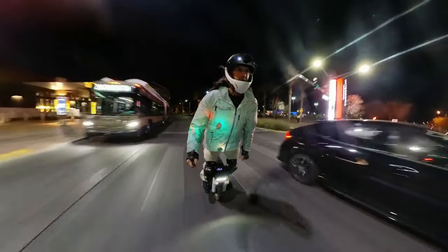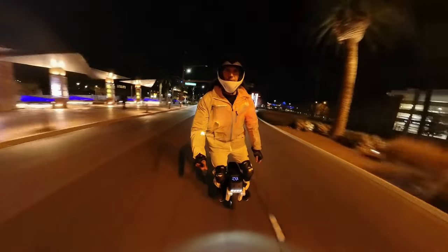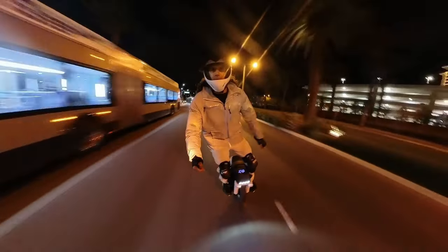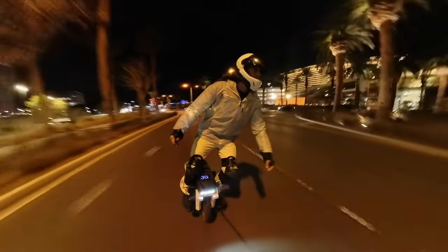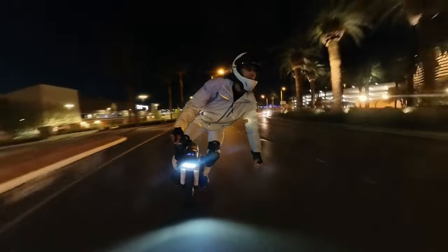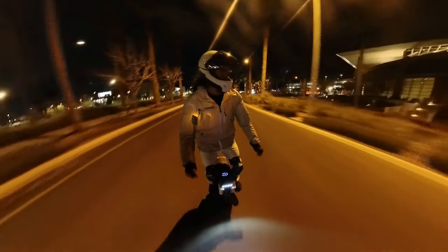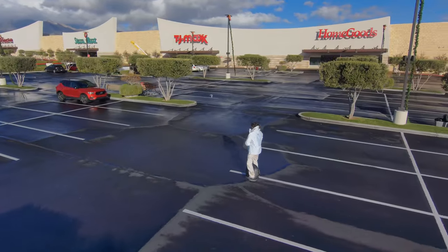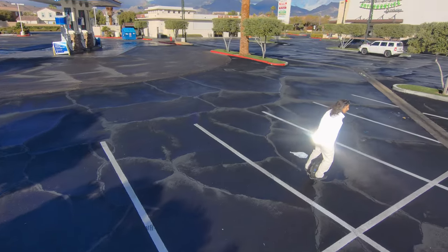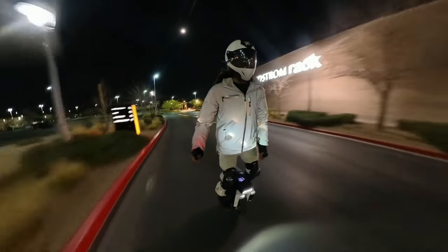Where this jacket shines most — pun intended — is at nighttime. The silver reflective jacket really lights up at night. The Insta360 1X3 is not doing this jacket justice at all. It really lights up in a positive way, not only at nighttime but in the daytime as well. Car lights or any light that shines or reflects the sunlight — anything will reflect off it. And it's really cool to see it illuminate.